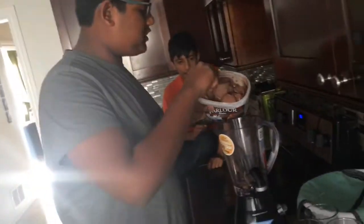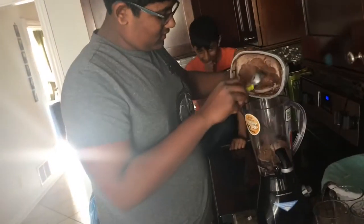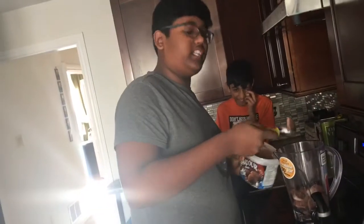So our first step is we're gonna take your chocolate ice cream and put in six scoops, which I already measured out here. Now add a little more color. Chocolate ice cream is amazing.